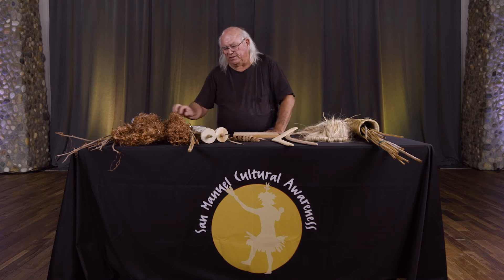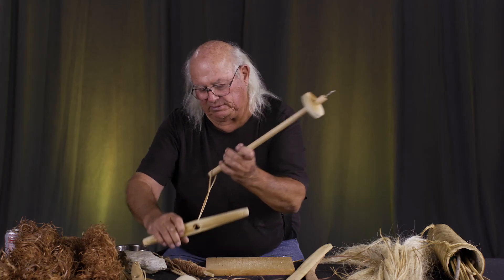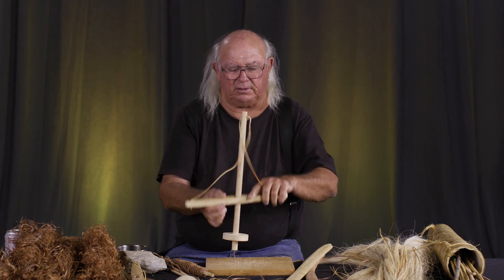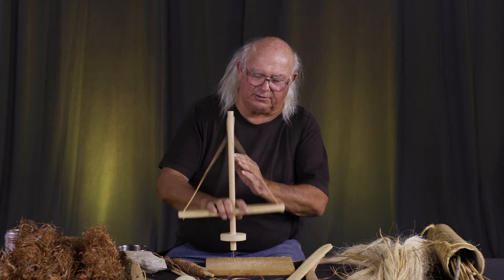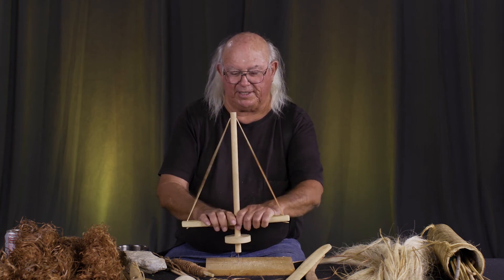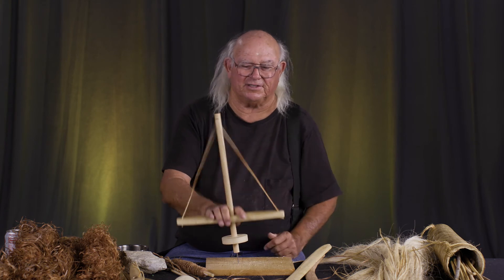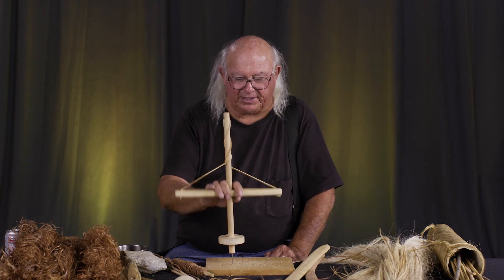Another thing I wanted to show today was the use of the pump drill. These were used for drilling holes in beads and other materials, including shell beads. It's a very simple tool — there's a question about its origin, but it was used. The idea is that without electricity, you can spin this to drill holes through wood and different things. You have to keep it going — when it gets to the bottom you push it back up. It's all within themselves; they have to take their time and get it spinning.